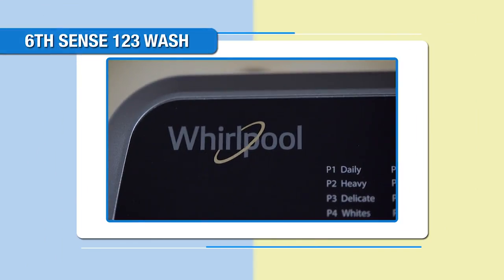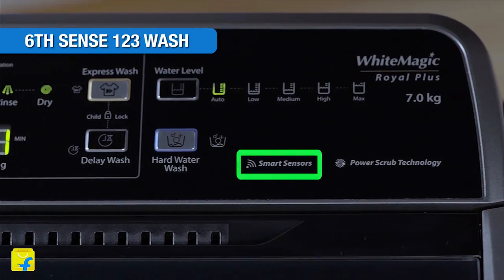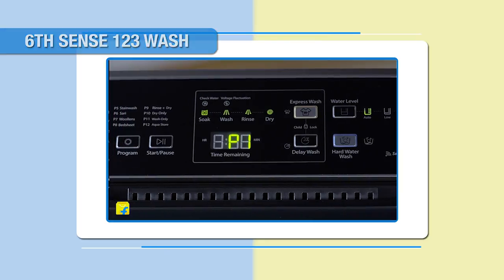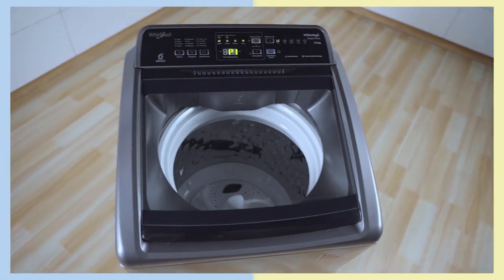The Whirlpool White Magic Royal Plus washing machine is equipped with smart sensors which can automatically sense and indicate low voltage and water conditions. These sensors can also sense the laundry load inside the tub and recommend detergent dosage accordingly.